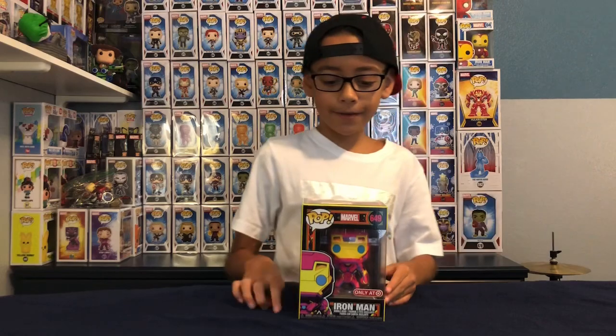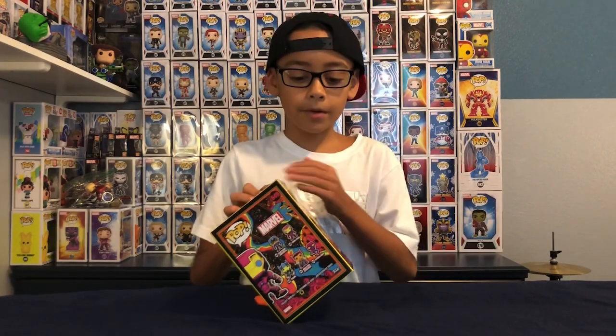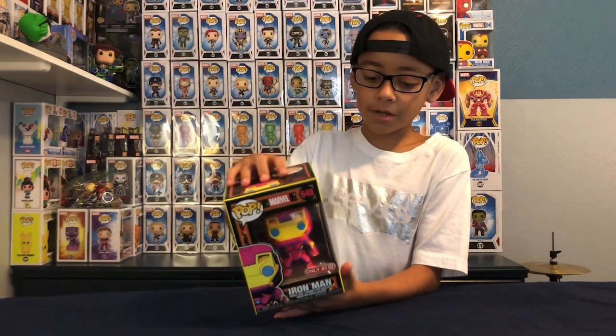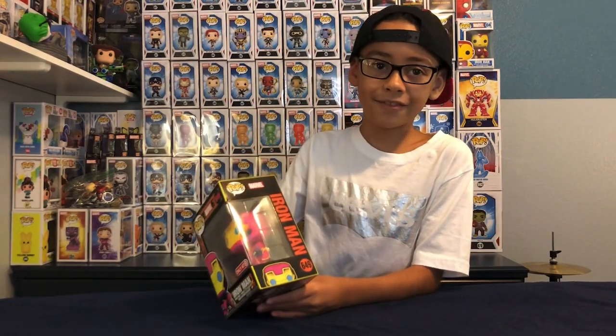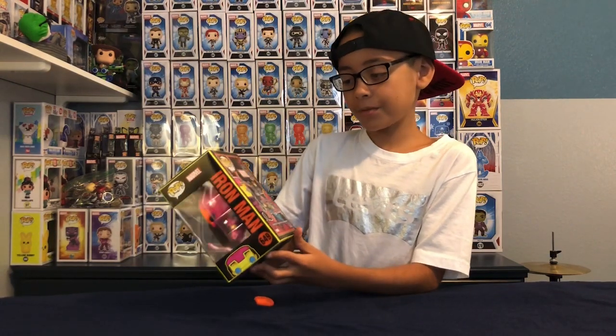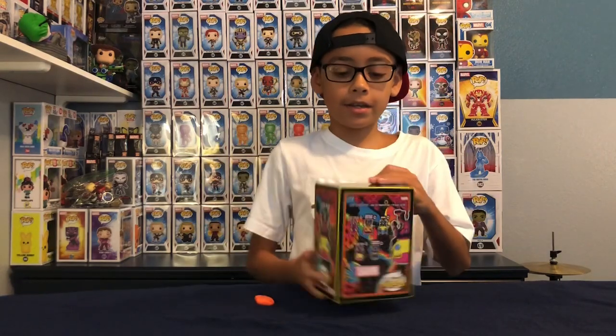Now I have Iron Man. It's just the same paint job, but it's different figures. Front paint job — you know, Iron Man peeking from the bottom. It says Iron Man right here. The number is 649. And let's open it.